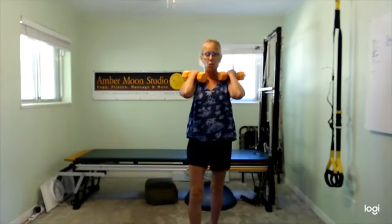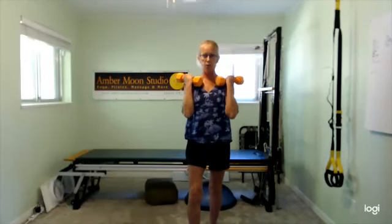Minimize your body sway. Keep control of your weights. Three more, this is number three. If you're in a staggered stance, switch. This is two. This is one.